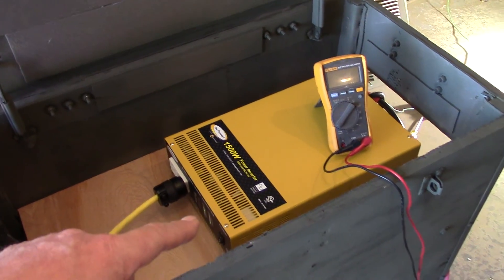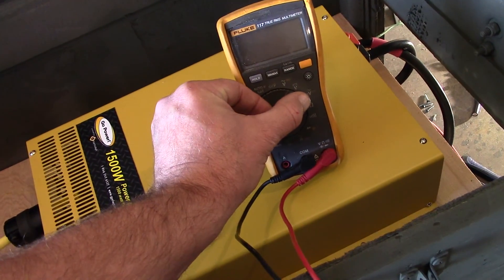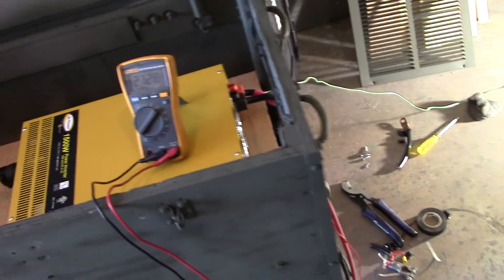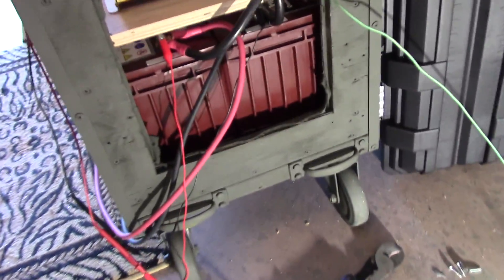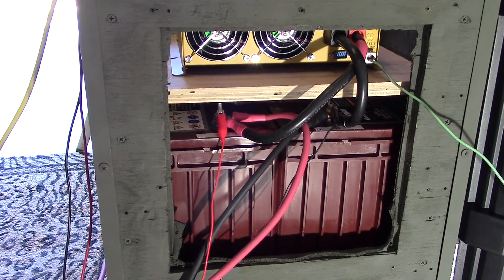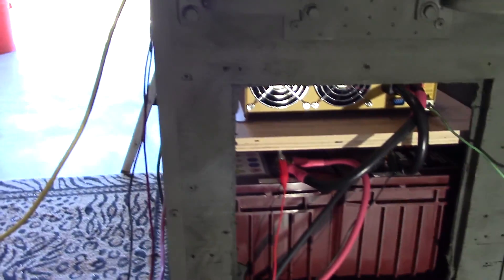It is running at about 110 volts — I need to get the dip switch settings up to 120, that'll be a little bit later on. Let's look over here real quick — there are no fuses or breakers on this at the moment. This is just hot testing to make sure everything works.